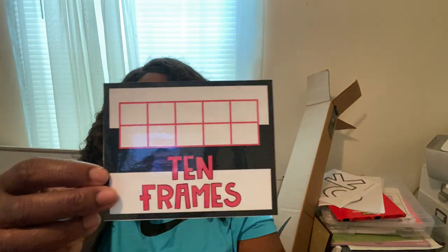So much stuff in here! If you've seen part one, you've seen the yellow containers — these are the labels I'm going to put on those. I got these from Teachers Pay Teachers. I have them cut out, printed, and laminated.